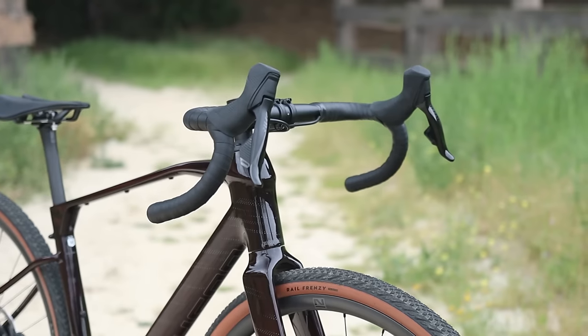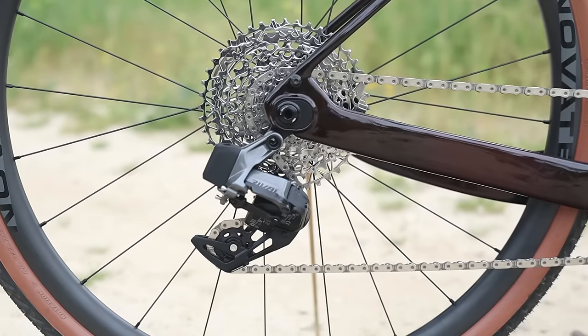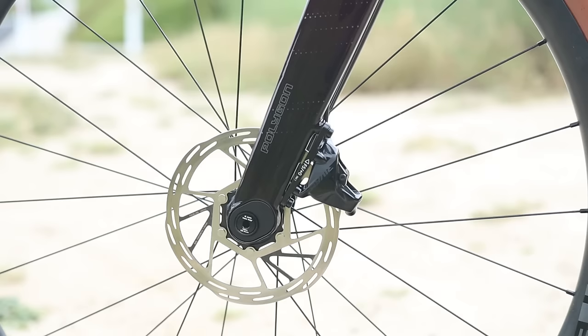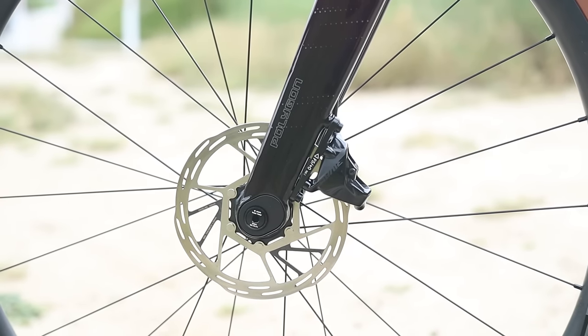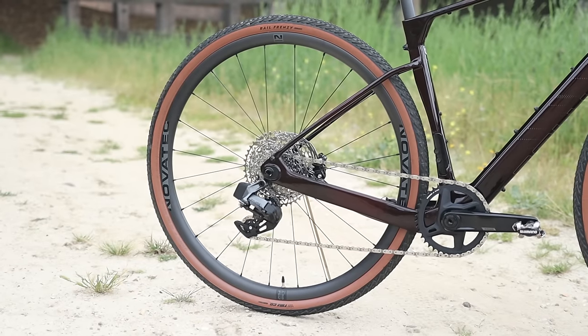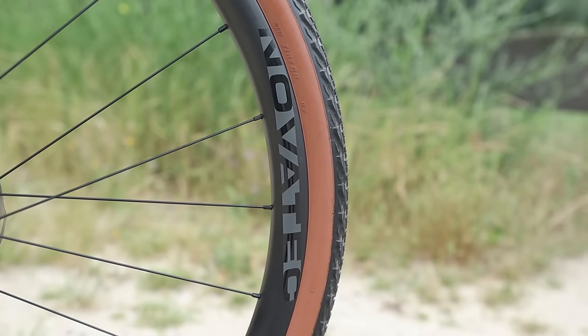As with all other Polygon bikes, the X in the model name denotes electronic shifting. This Tambora G8X has a complete SRAM Rival eTap AXS 12-speed system with a 40-tooth chainring up front and a 10-to-44-tooth cassette. The brakes are also the Rival hydraulic calipers with 160 millimeter rotors front and rear.